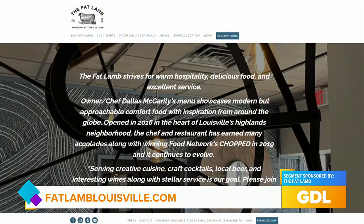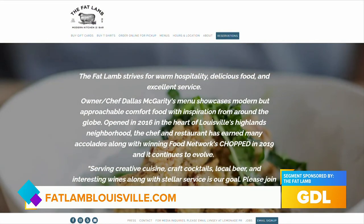Thank you so much for coming on today — it was great talking with you. Thank you so much. To make your reservation today, just head over to their website, fatlamblouisville.com.